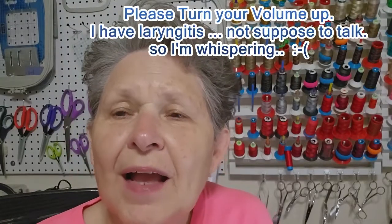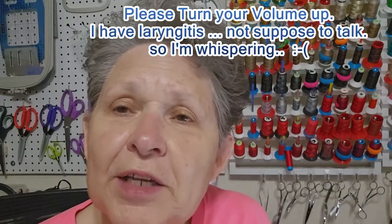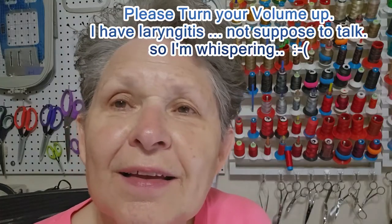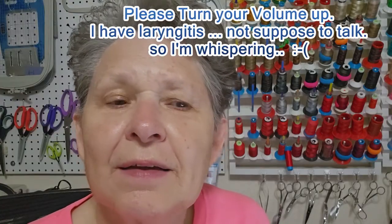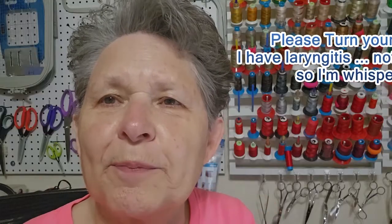Good morning, y'all. I hope you can hear me. I went to the doctor finally yesterday after three weeks of this crud, and I'm not supposed to be talking. So we're going to do one more bunny — the flop-eared bunny. I've done two flop-eared ears and the straight ears, and now there's going to be one flop-eared.